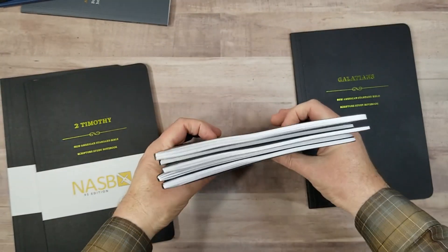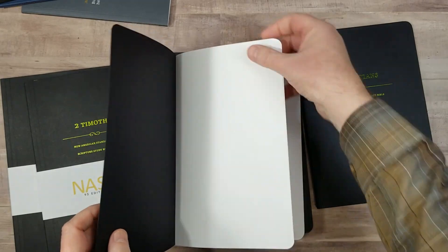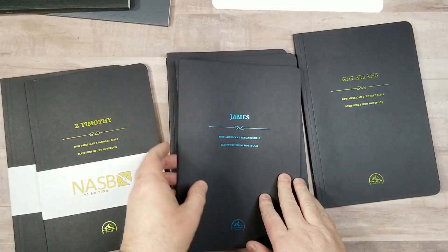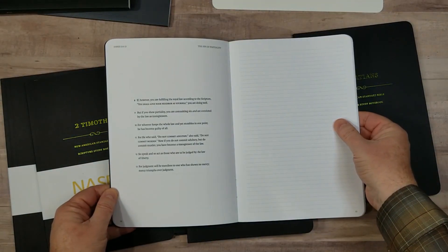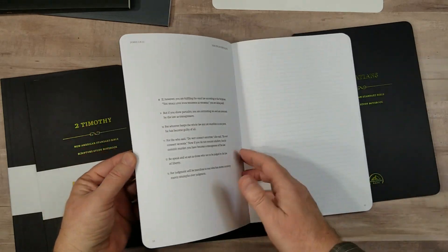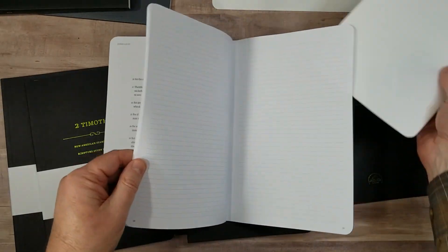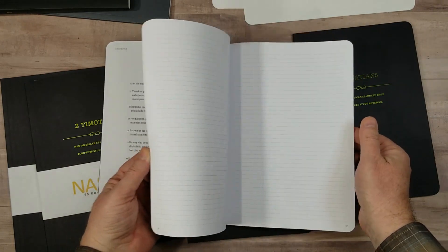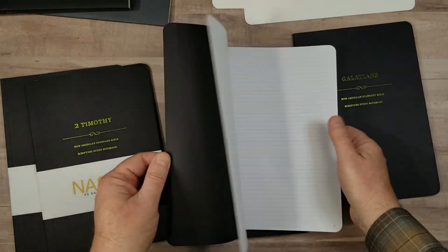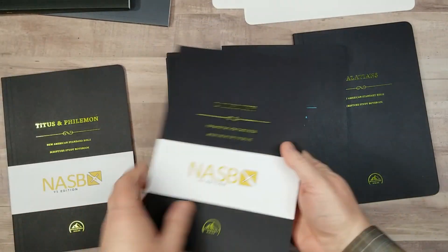These Scripture Study Notebooks are amazing — I love these and I can't wait to see the rest of them. One thing I like over all the others: I actually like that they're larger. All of these are easy to carry, but the fact that these are larger means you have a lot more space. They're easy to preach from, easy to read from, great for taking notes. I wouldn't mind seeing footnotes back in there, but the pages in the back are excellent. I'll place a link in the notes where you can make a purchase, and also a link to the written review at BibleBuyingGuide.com for more information.